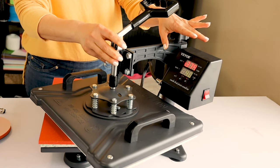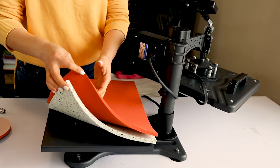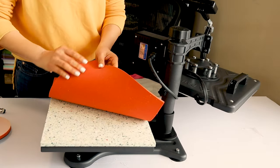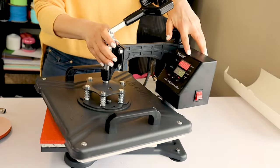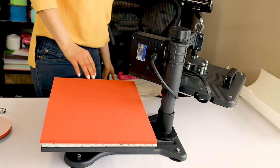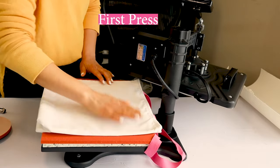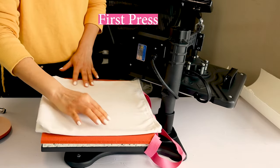This Vibor heat press comes with two thermic mats. The heat press is ready. I will test it by pressing a polyester tote bag. I will press it for 20 seconds to remove the wrinkles.